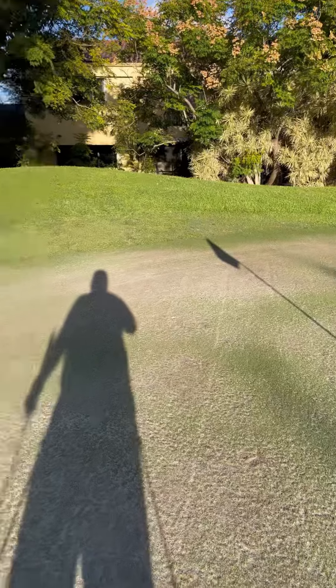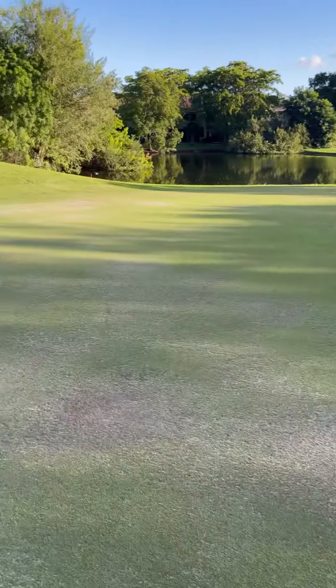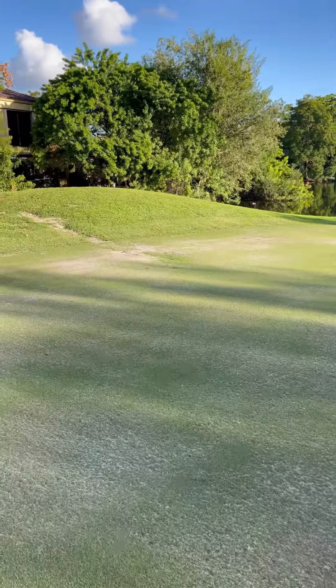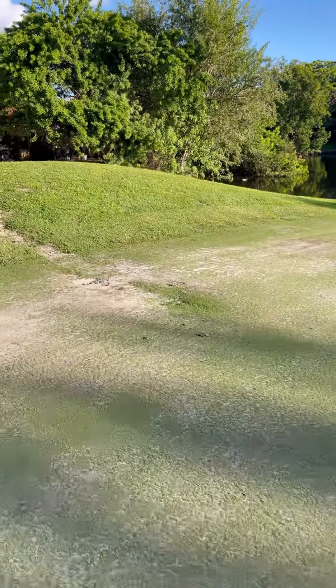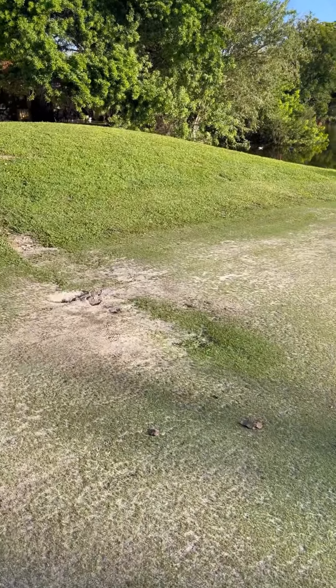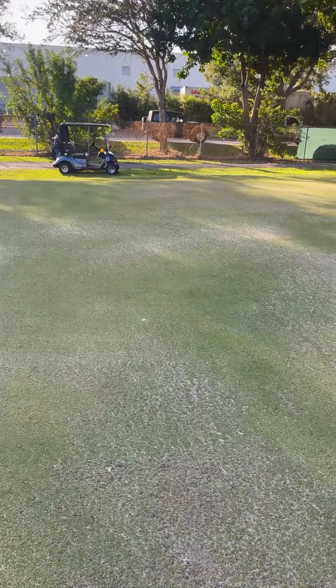Beautiful greens today at Costa del Sol. Look at what I just had to putt through — that giant hole over there in the ground with grass and dirt. This is a handicap killer course, handicap killer course.